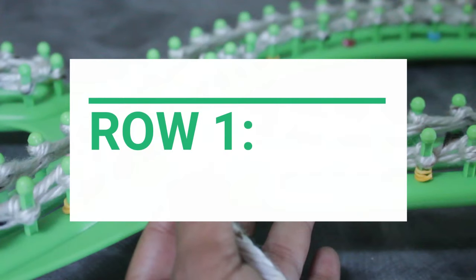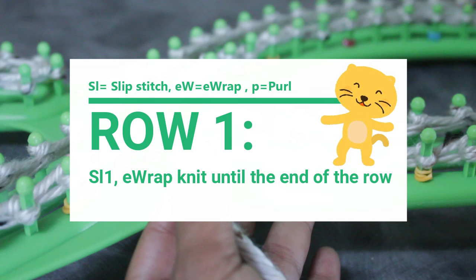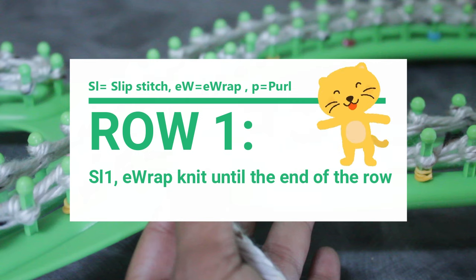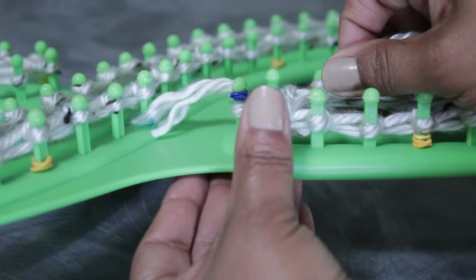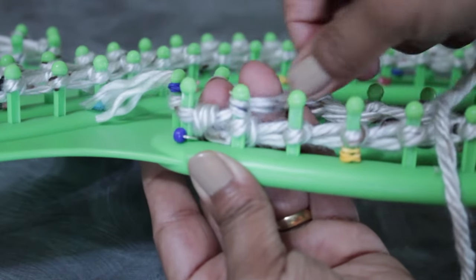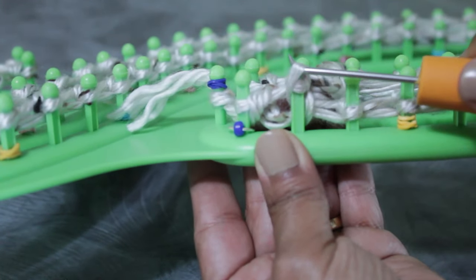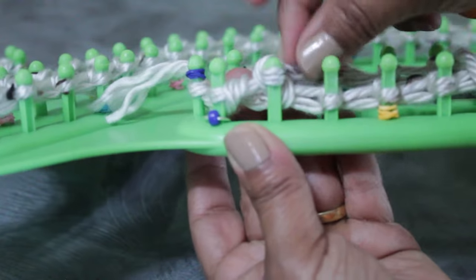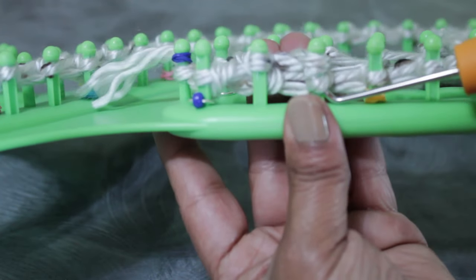Once you finish the cast on you're ready for row one. Slip that first stitch for a nice neat edge, then e-wrap knit all of the remaining pegs. Take your working yarn, turn around because we're knitting flat, ignore that first peg because you're slipping, and wrap the next peg. Take the bottom loop over the top and knit off — that's your e-wrap. Just wrap a few and knit off as you go.